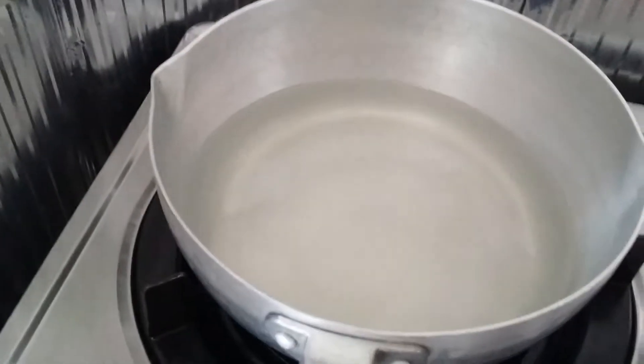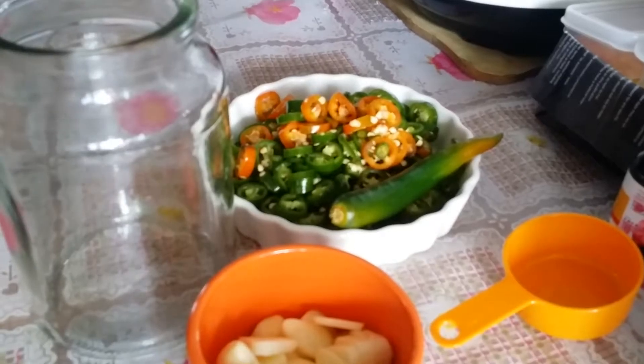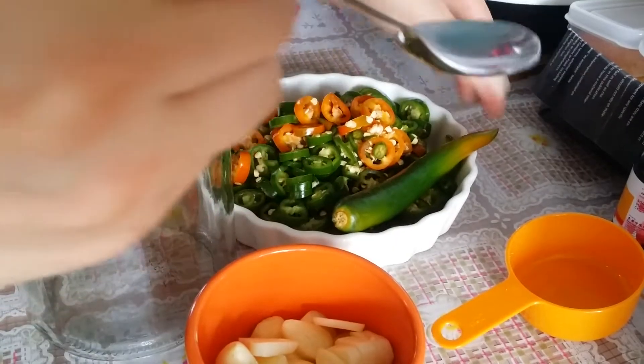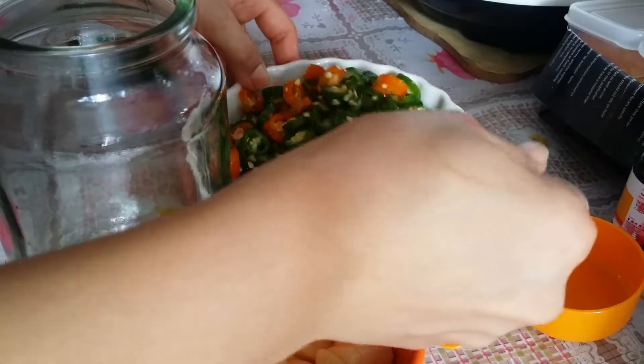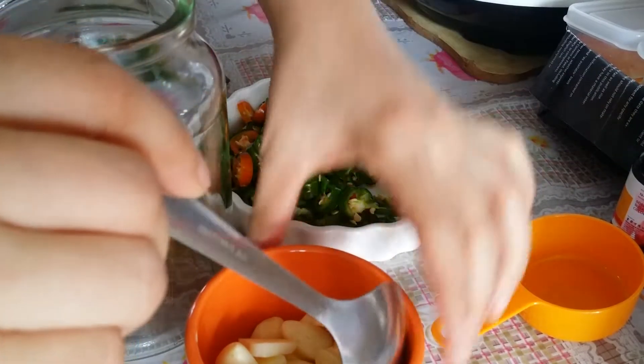Leave it to boil for a while. Now we add in the chili and garlic in a jar. I'd like to add the garlic.